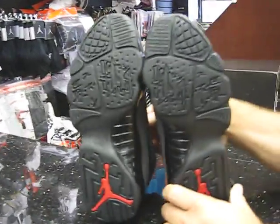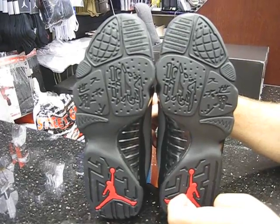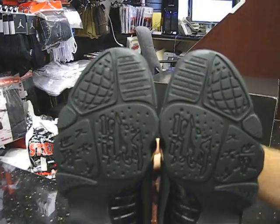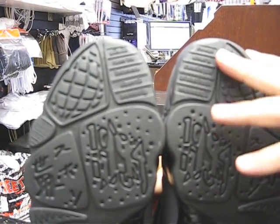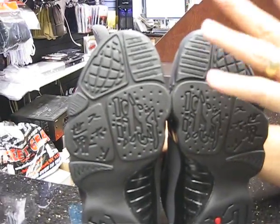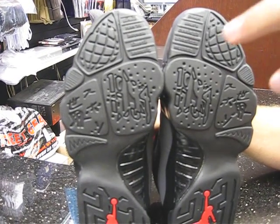Let me show you both bottoms. You've got the red Jumpman inserted in the heel. This is where all the languages come in again — this is when Brand Jordan started to go global. So they introduced a lot of different languages here from French, Spanish, Italian, Russian, Swahili, then a couple of sayings that they have on it.